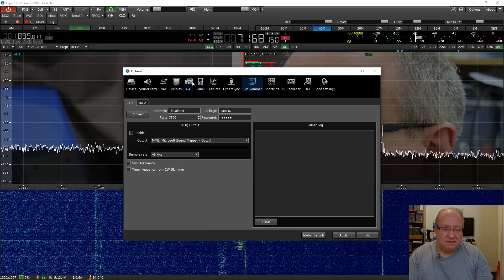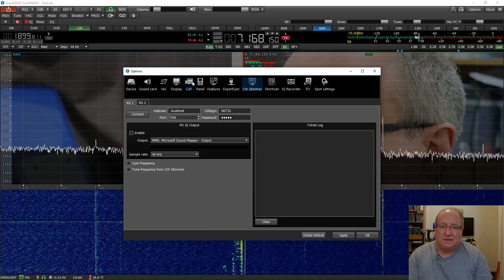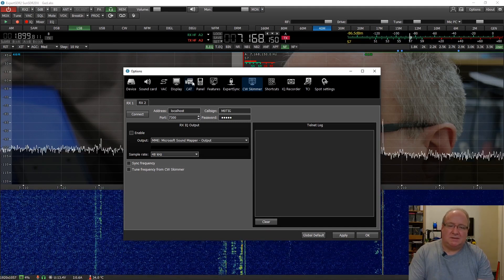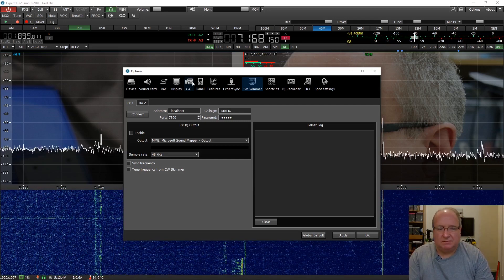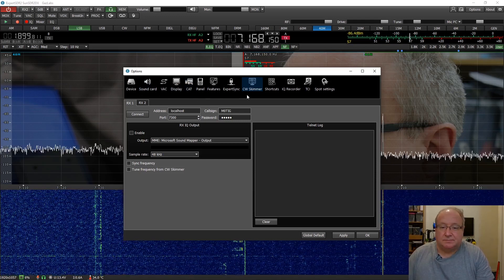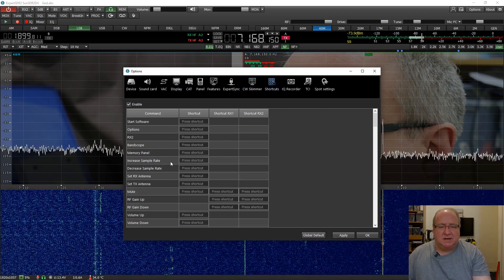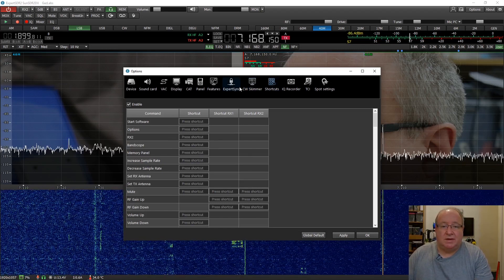My advice with any form of CW, especially machine-generated CW, is that sending it too fast is just crackers. If anyone is trying to decipher it and they're a novice, it's just not very inclusive. It's best to send at a nice rate that everyone can work with - that's just my opinion. You can create shortcuts and do all sorts of things, select the one you want and press the shortcut to generate really quite nice messages.